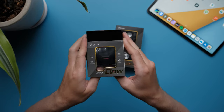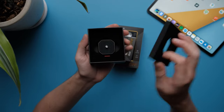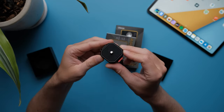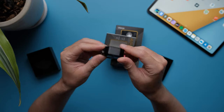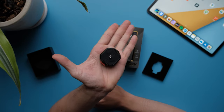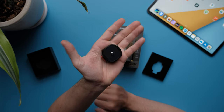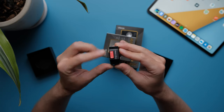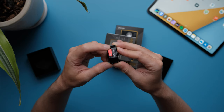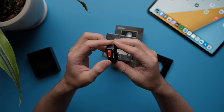I'm going to start with the base mount. This is the base mount. It has a quarter-inch thread at the bottom — very small and tiny, very portable. It has one button on the side.